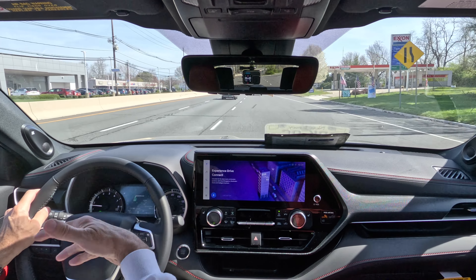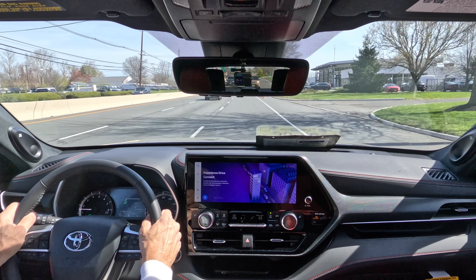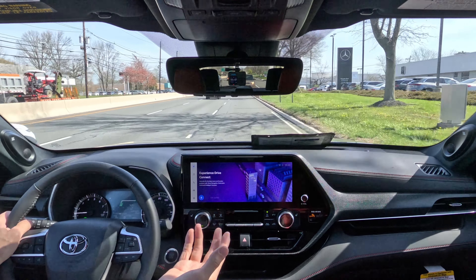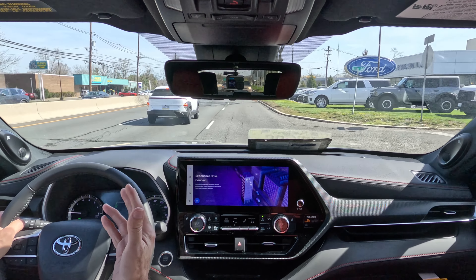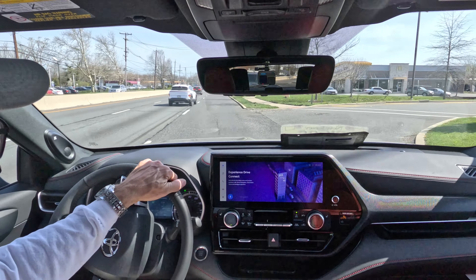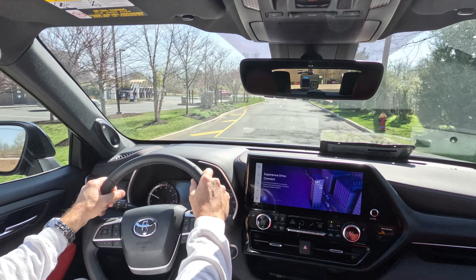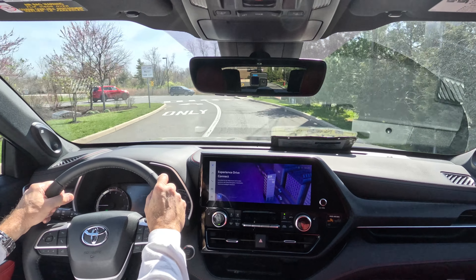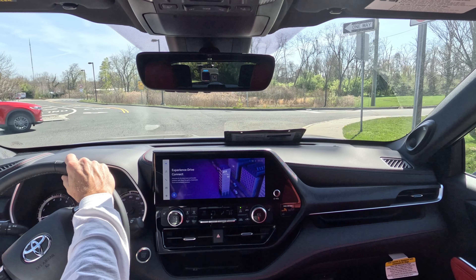It drives well. We've driven a lot of these Highlanders on this channel, and the 2.4-liter turbo four is just fine - makes plenty of power to move this vehicle down the road quickly. It's well-damped and feels good underneath me. The steering is a little vague, but it's an SUV, so that works just fine.